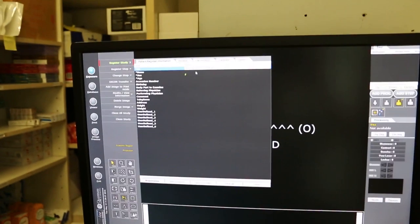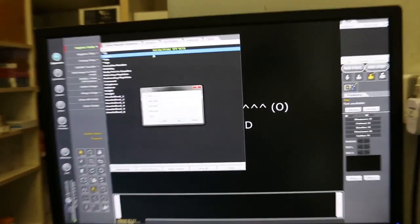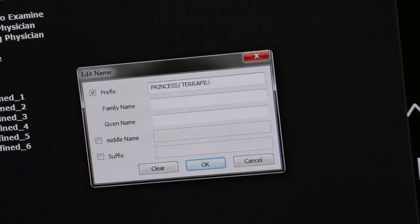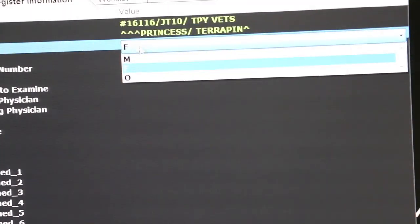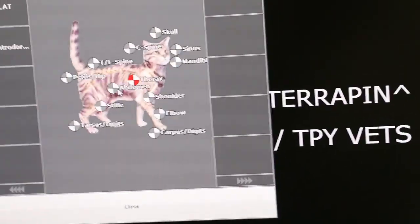Let's focus. Let me type in. Princess, age 5 years, female. Do the settings — it's the abdominal.